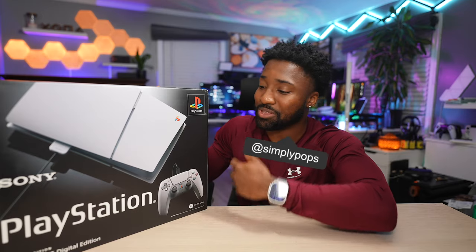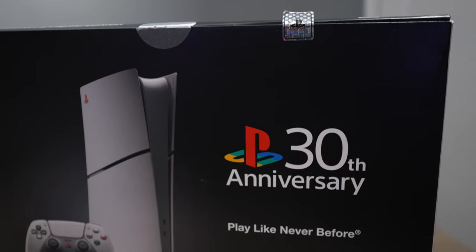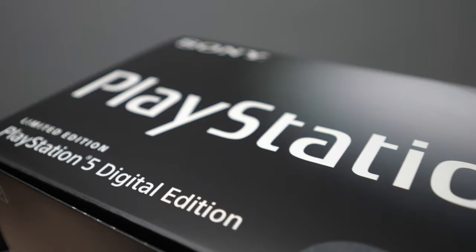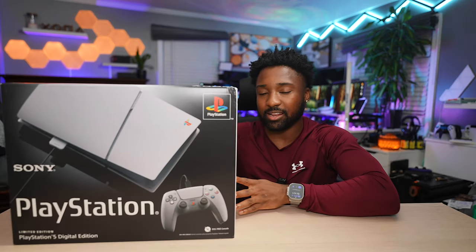Welcome back to the channel, Simply Pops here, back at it again with another PS5 unboxing. This time unboxing the 30th PS5 Digital Edition Anniversary. Looking at this box, it's very reminiscent of the original PlayStation — and just looking at the side of the box, you can see '30th Anniversary.'